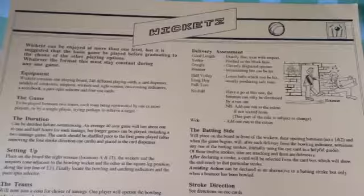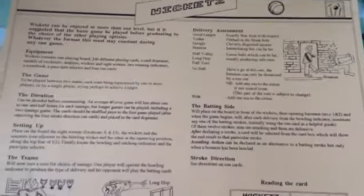And here are the instructions in case you've lost them. Possibly one of the best tabletop games.